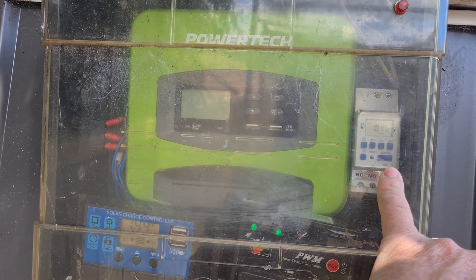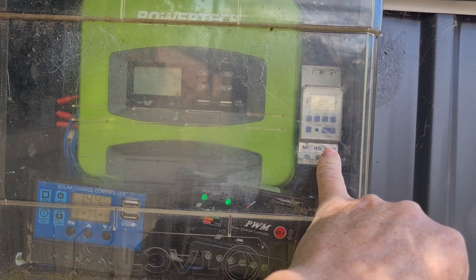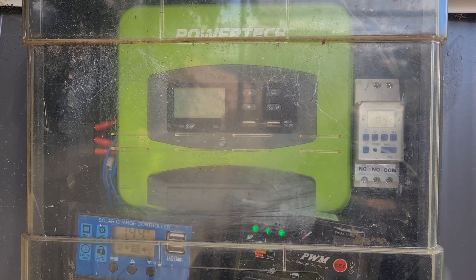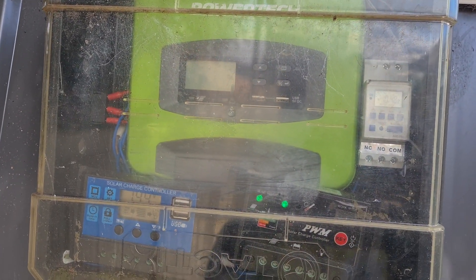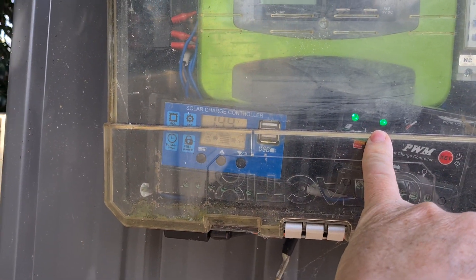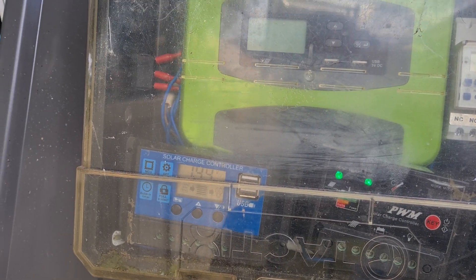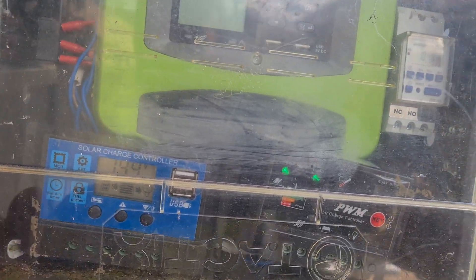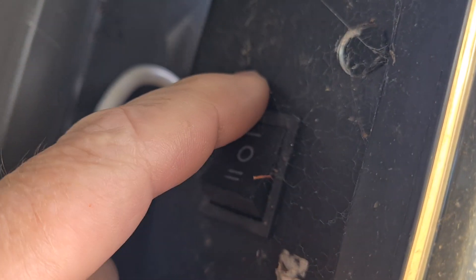This is a timer here — it's got 16 settings on it. I've got it running eight times a day for 10 minutes each hour, running for eight hours a day, so the battery fills up very quickly. First thing in the morning it can stay full, which is great. Even when you get a week of cloudy weather it just stays full — even with cloudy weather it just keeps topping up the battery.